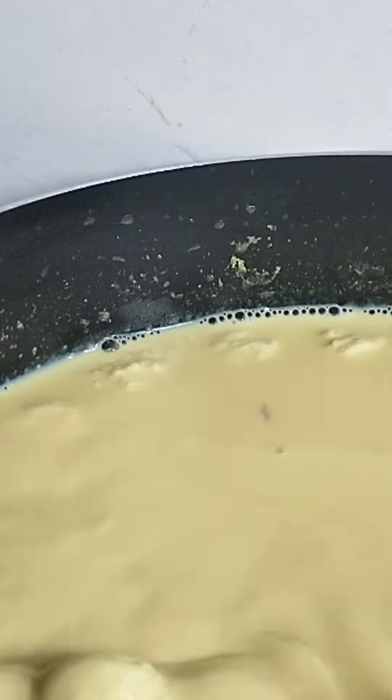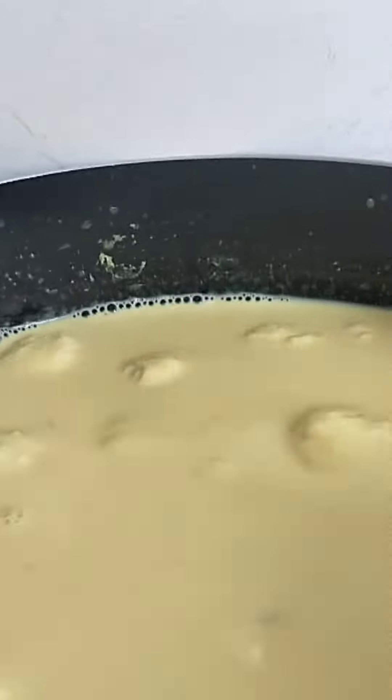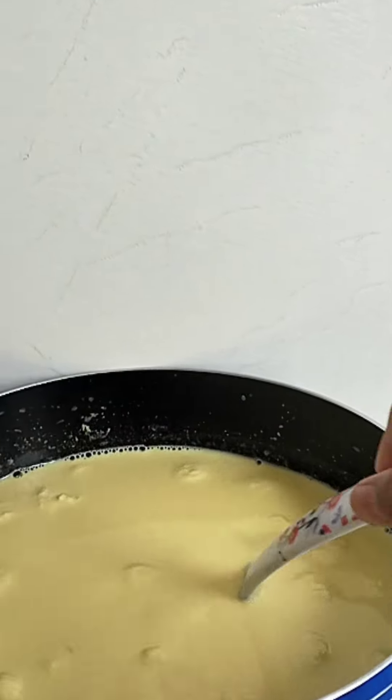We have the Ras Malai ready. It is so nice. We have the best for this decoration.